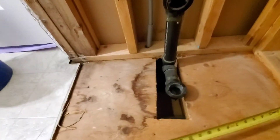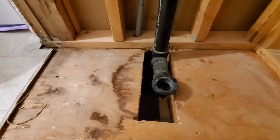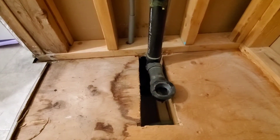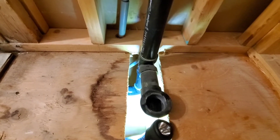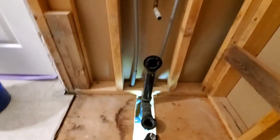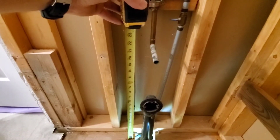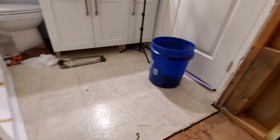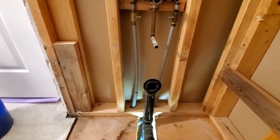Looking at our drain, it's at 14 and a half. The new one will be 15 and a half. The trap comes up from the bottom directly, so I think I'm going to have to offset 45 over to the left. I have 45s but also a 22 in case I need them. Before we can install the tub, this pipe here will have to get cut back because it's going to interfere. That's about 20 inches high and our new tub is 20 and a half, so I wouldn't even be able to install the tub with this here.